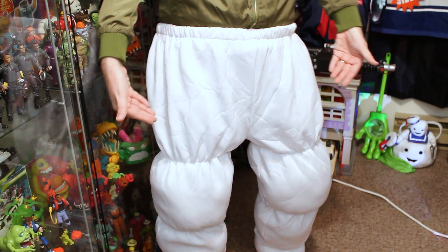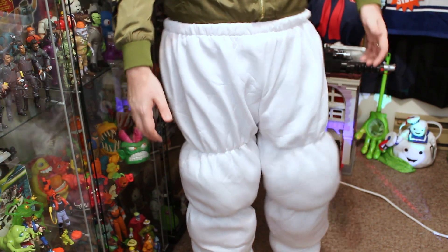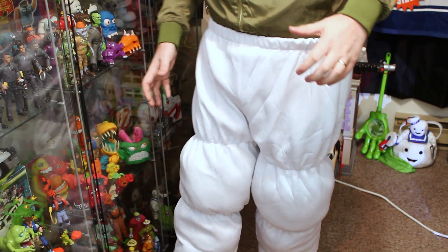Alright, so I have the Stay Puffed pants on below my waist right now. Cameraman, if you can zoom in and give the world a shot of these pants in all of their glory. I mean, look at that — we got those big poofy marshmallow legs!